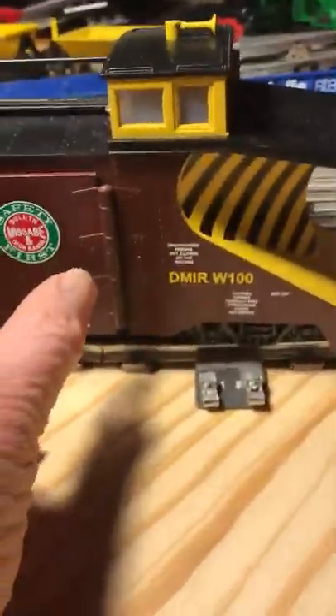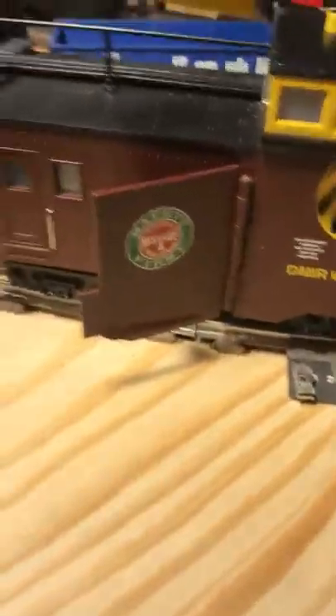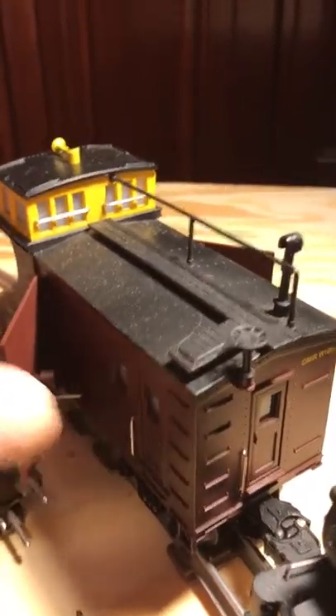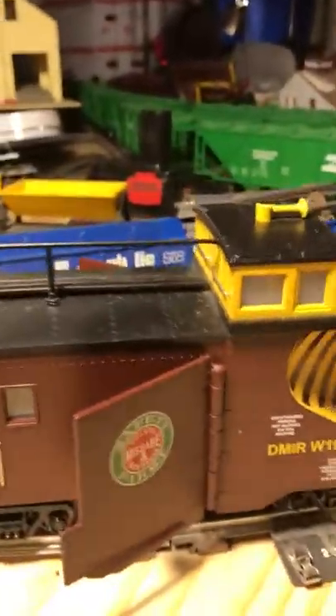It's lighted and these wings come out on the side. Let me get it around the other side here. So, wings that actually pop out. Pop them back in. I've only had them open a couple times.